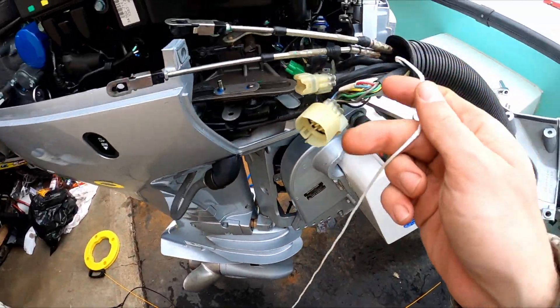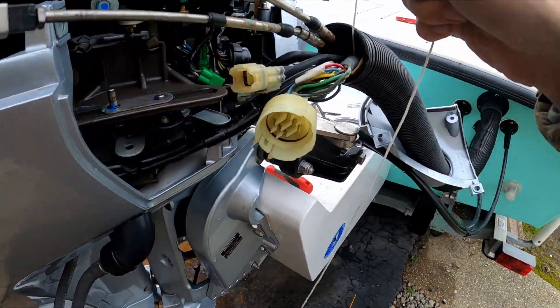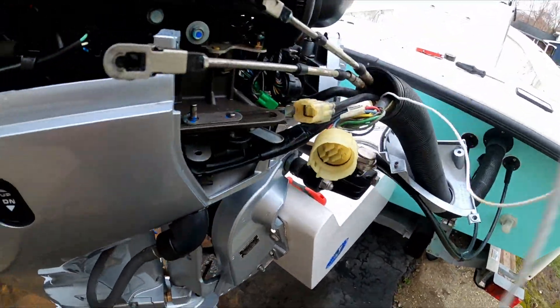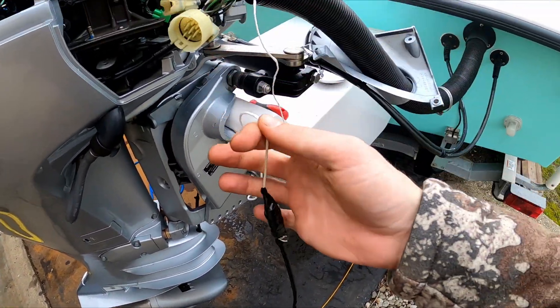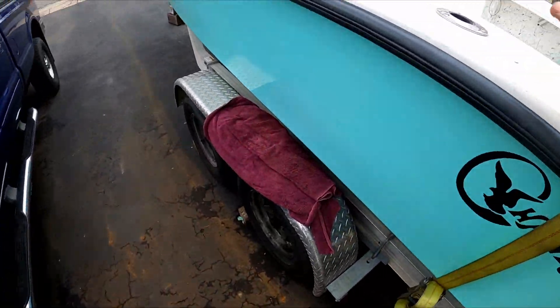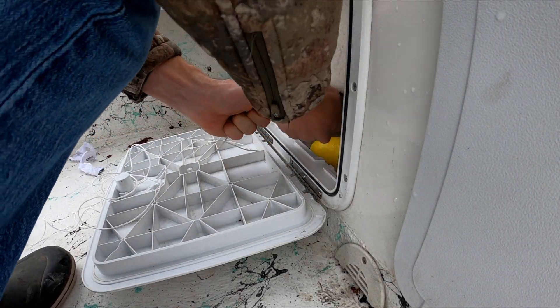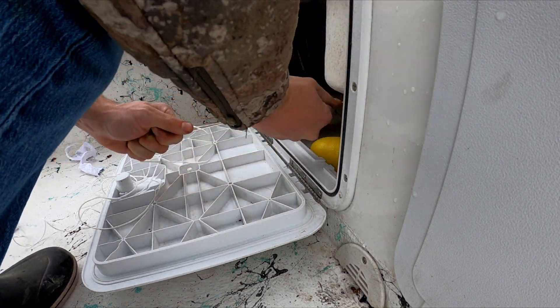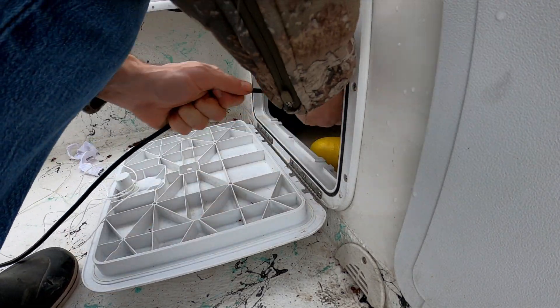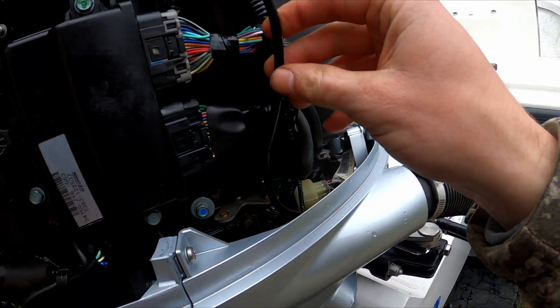Got the fish tape through, ran a string taped onto my NMEA cord. Now I'll get in the boat and try to pull this through — hopefully I won't get hung up. I only got three feet to go. All right, nice! Should be good. Now we'll put this all back together. Here's my NMEA cable.